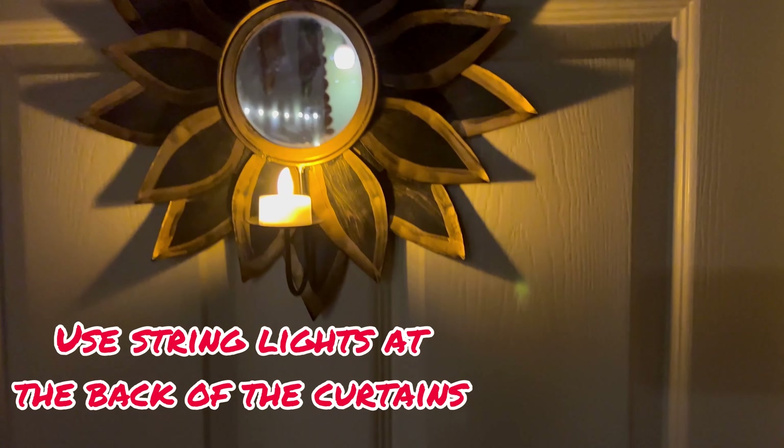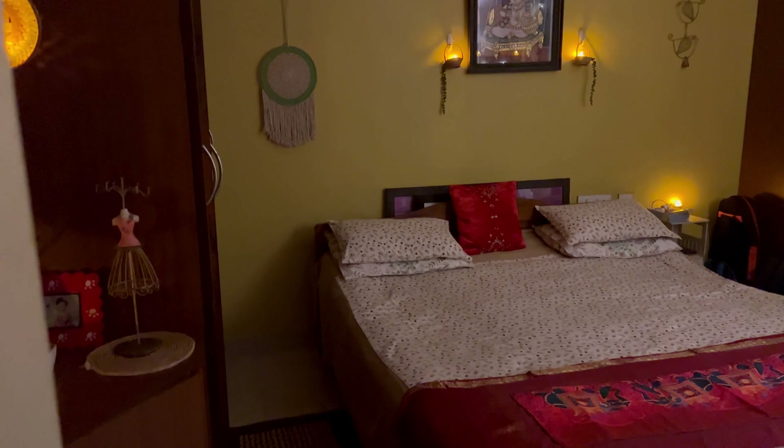As I said, get creative with your diya holders. You can see I have just used a tea glass here in which I have filled some rose petals along with a tea light. Isn't it looking lovely? So the next step is to use string lights at the back of the curtains.